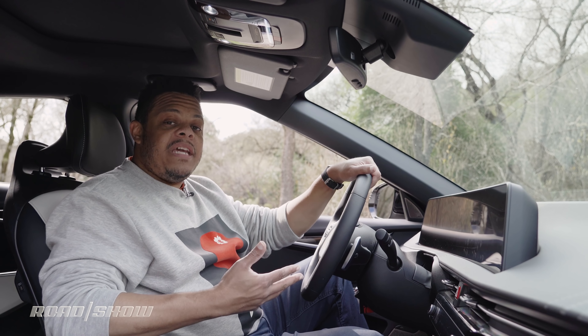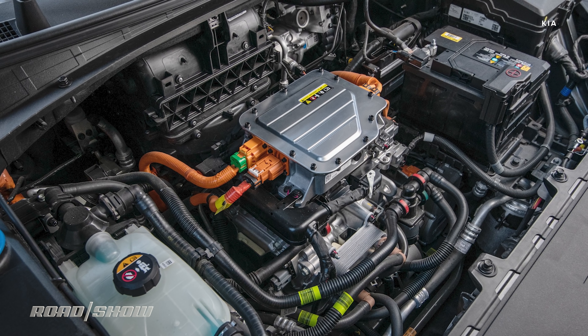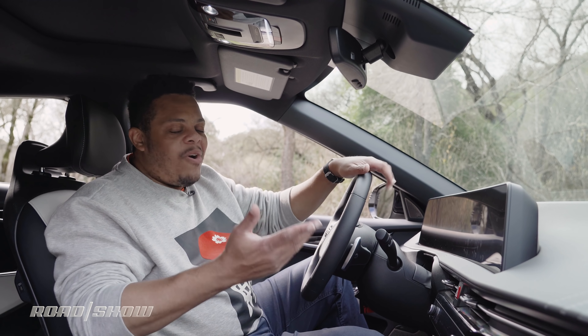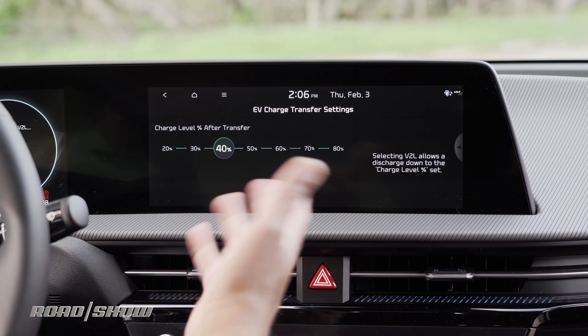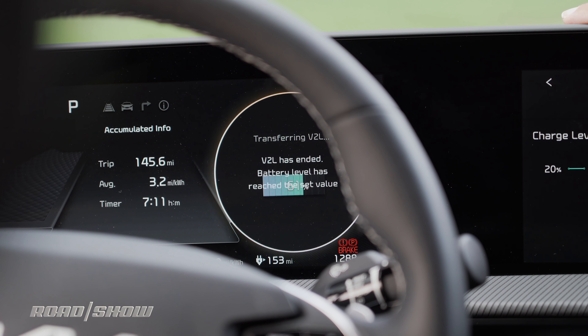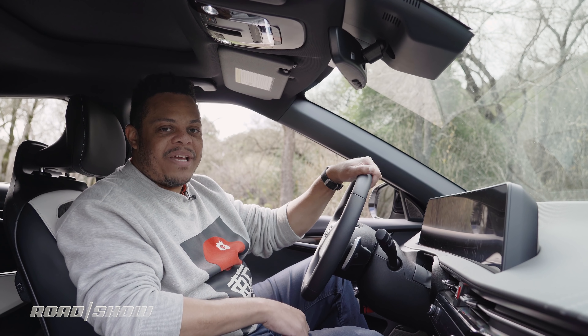The EV6 is a BEV, meaning all of its power — whether for V2L or driving — comes from the battery pack. You don't want to find yourself needing a tow because you drained your battery charging someone else's car or partying at Burning Man for a week. To help you control it, there's a V2L menu right here in the infotainment where you can set a discharge limit. You've got options from 20 percent all the way up to 80 percent in increments of 10. So if you set it to 70, V2L will end once the battery drops below 70 percent, making sure you've got enough range to get home safely.